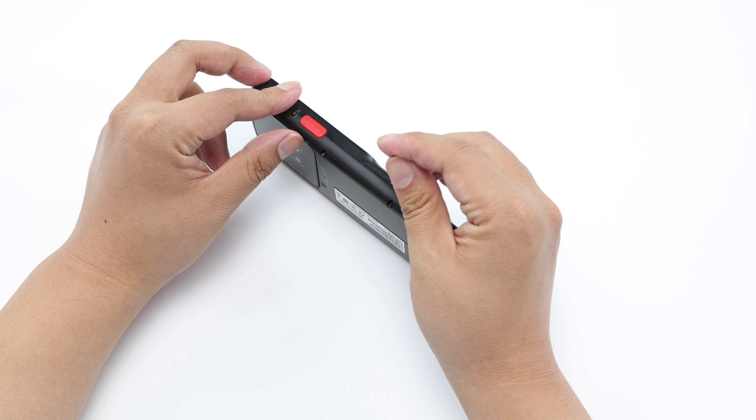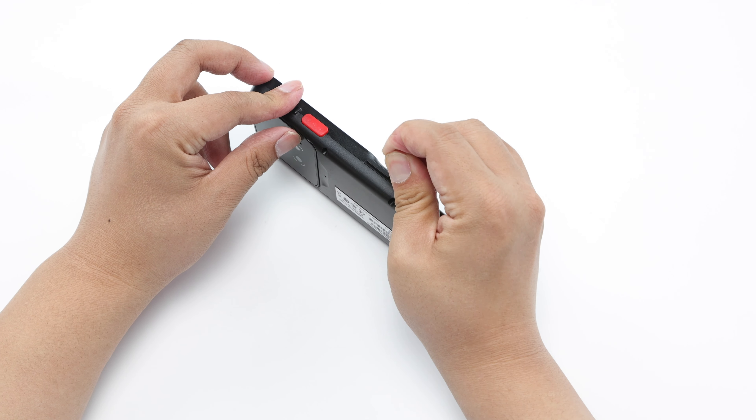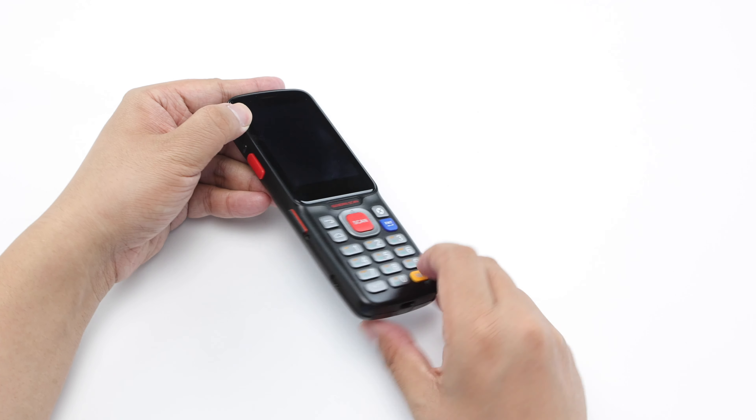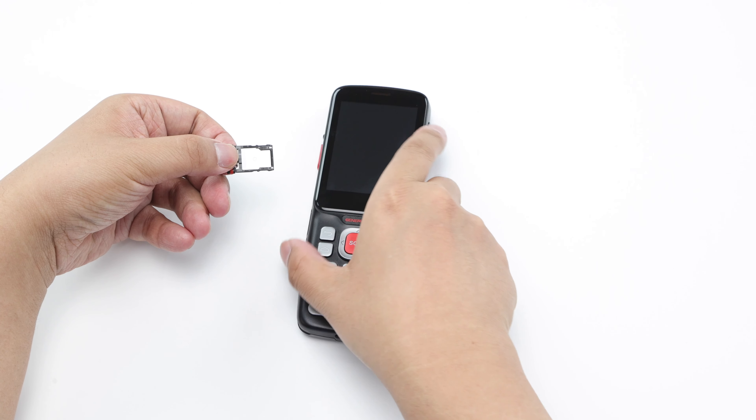The last step is to introduce how to replace the SIM card. Please use a paper clip to press the small white hole on the left side of the device, and the SIM card tray will pop up. Pull out the card slot gently, put the SIM card into the card slot in the correct direction, and push it into the device.